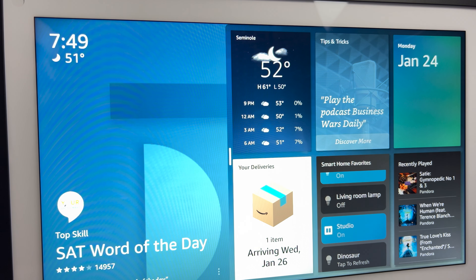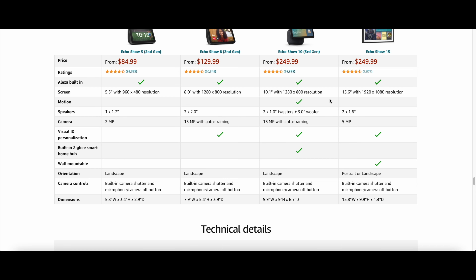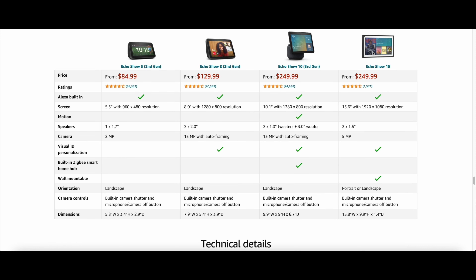It is a very nice screen that you can customize. Right now it's going for about $250. Here's a quick comparison between the Echo shows: the Echo Show 10 is 10.1 inches with 1280x800 resolution, while the Echo Show 15 is 15.6 inches with 1920x1080 resolution — so the resolution is slightly better and you get a bigger screen. With the Echo Show 10 you do get two tweeters and a woofer, while with the 15 you just get two speakers.